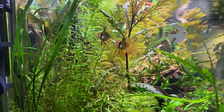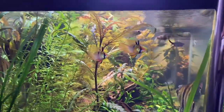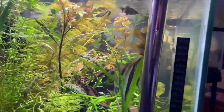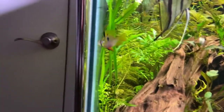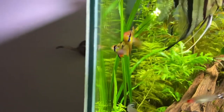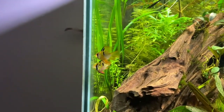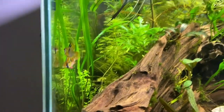Soft water really benefits a lot of aquarium fish in terms of health, especially those from the Amazon — South American fish species. A good indicator in my tank is the Rummy Nose Tetra: if you see how red their heads are, you know how soft the water is.